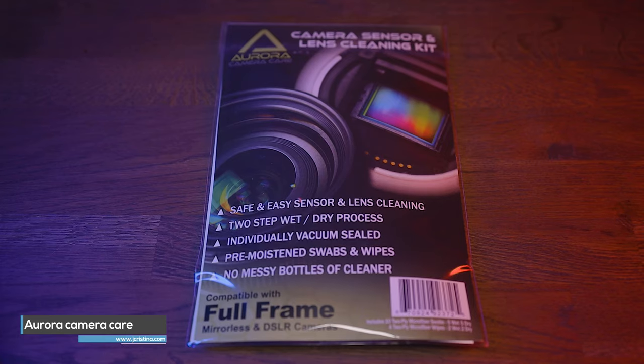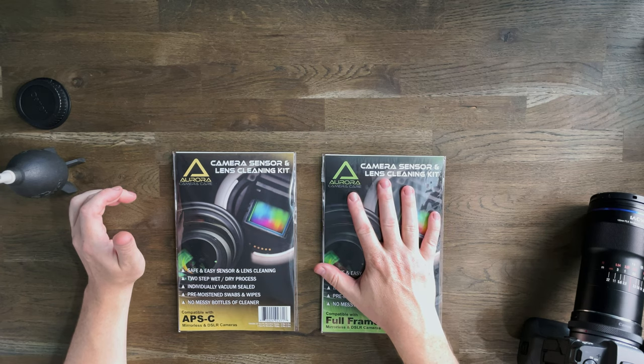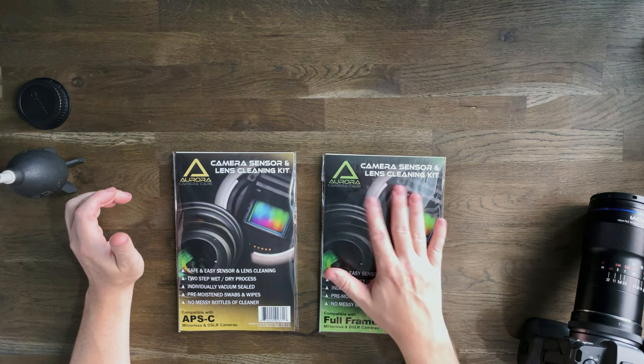I have already done a video on how to clean your camera gear, however in this video I'm going to be taking a look at a new product from my good friend Joseph Christina. He has created the Aurora Camera Care Kit — a camera sensor and lens cleaning kit that has everything we need to clean the sensor and lens on our camera.